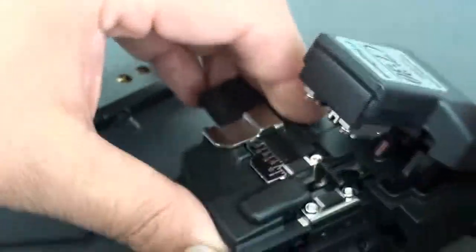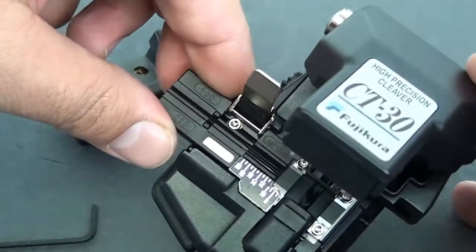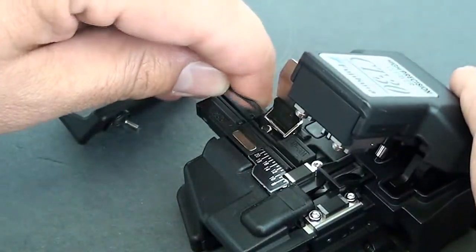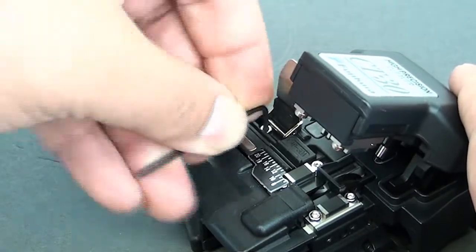Let's get a better look at it here. We're going to have to go ahead and take off another screw here to remove the measuring chart.